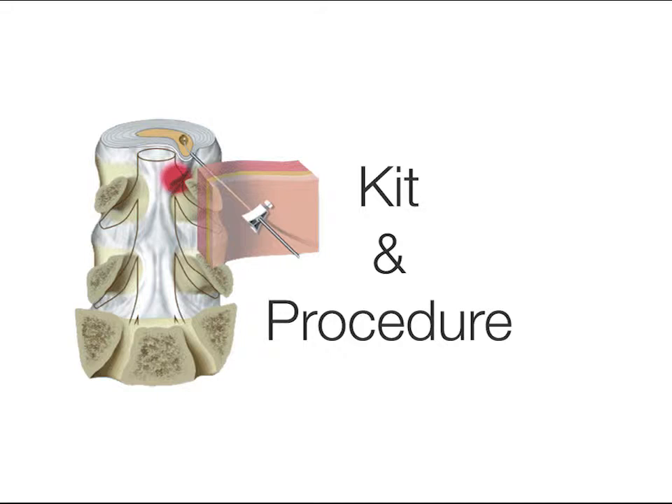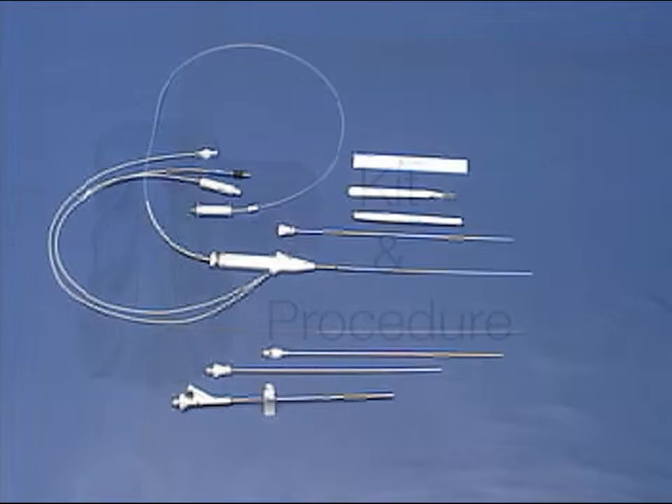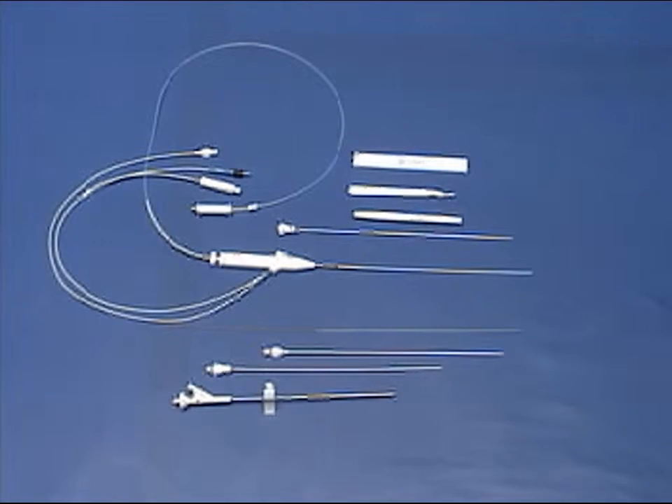In this video, we will introduce the LASE kit components and show you how to set up for and complete a LASE procedure. First, let's identify all the items in the LASE kit.